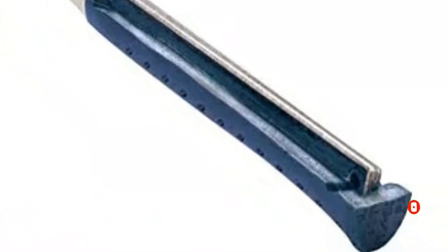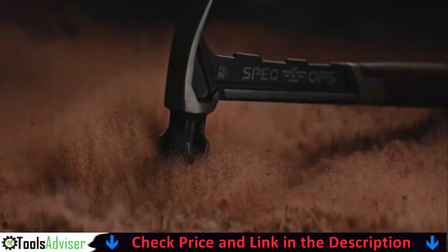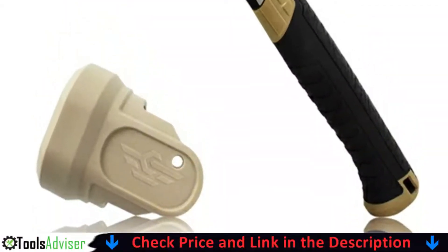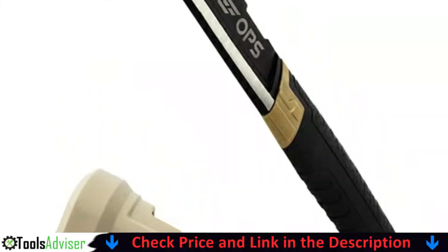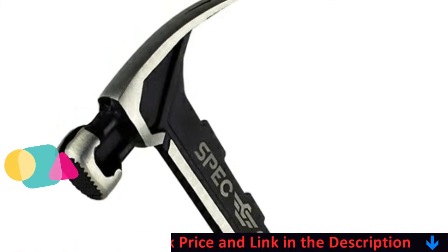Our second best framing hammer is the Spec Ops framing hammer. When it comes to framing hammers, Spec Ops is one of the most popular choices. While its models are a little pricey, they are undoubtedly feature-rich. The first item on this list is the Spec Ops SPEC-M22CFS framing hammer, which is one of the most adaptable options available.